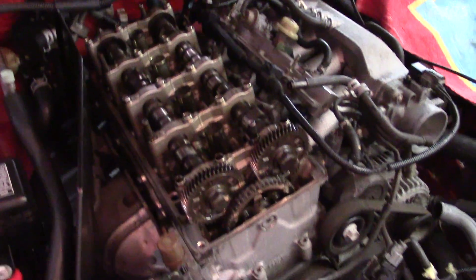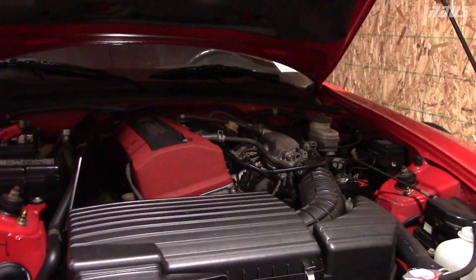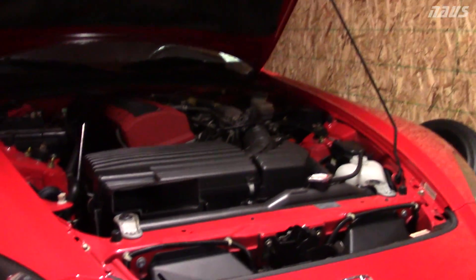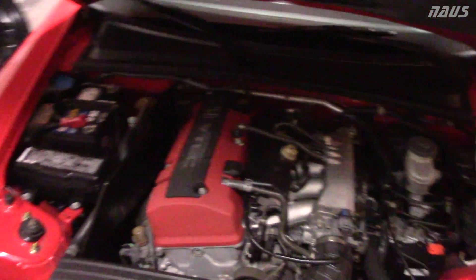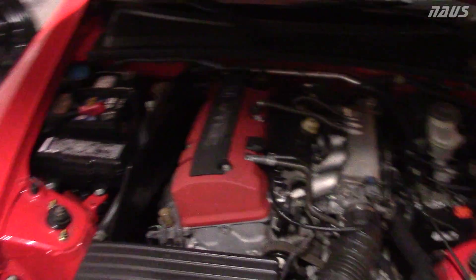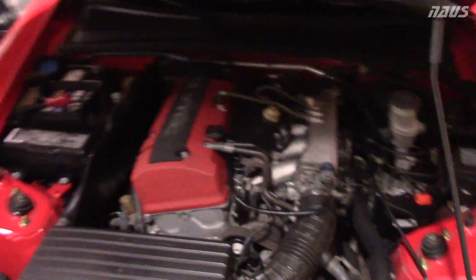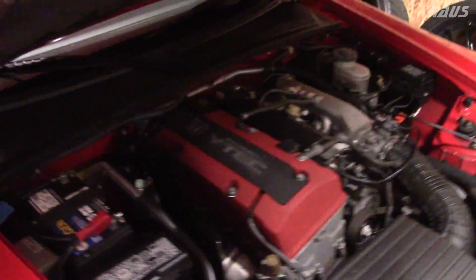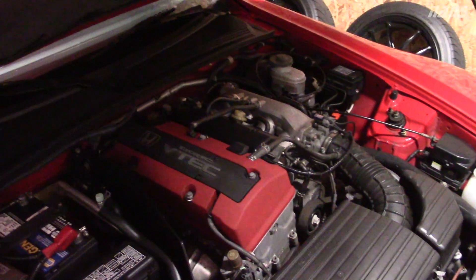I took the stock airbox out to give me more room to work, got the valve cover off, and we're ready to go. The AP2 intake retainers and keepers are now all installed. I apologize for not getting much footage of the actual installation — my hands were filthy and it was very frustrating at times. It's a very tricky process; you've got to be patient and you're going to drop the keepers a lot.